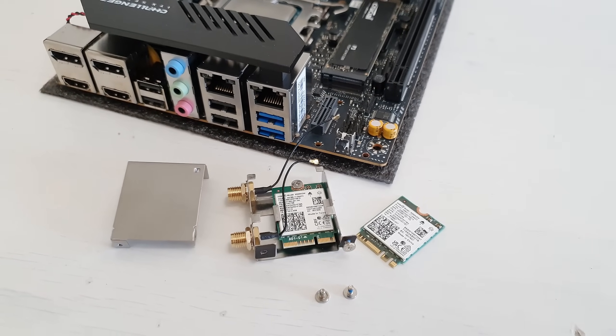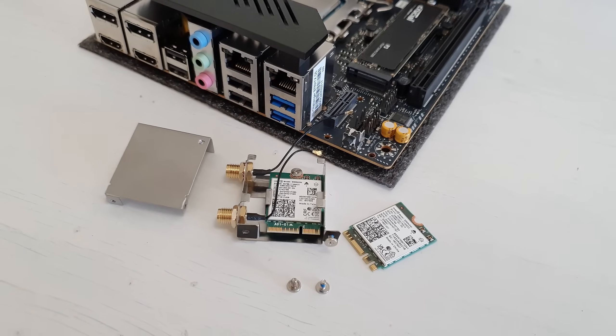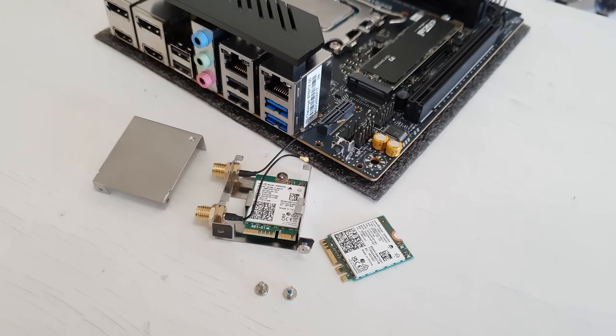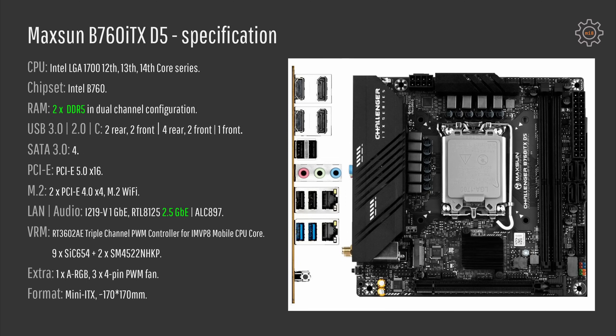The two network adapters on the motherboard are Intel i219V 1 gigabit Ethernet and Realtek RTL8125 2.5 gigabit Ethernet. The audio codec is ALC897. The VRM on the motherboard uses a triple-channel PWM controller for mobile CPUs. I have no idea if it's good or bad, but I can say for sure that it works with Core i5-14600K with no issues. For extras we have one ARGB header and three 4-pin PWM fan headers.